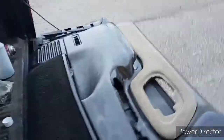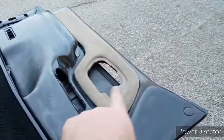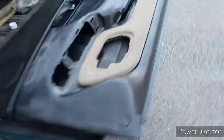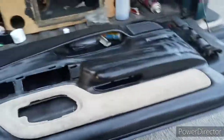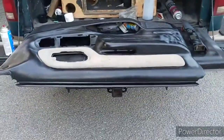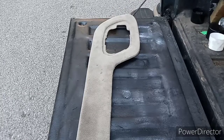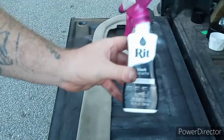That actually doesn't look bad whatsoever. What I was really going to do was make the carpet white and everything that was black in the interior, but I'm going full black because it just wouldn't look right. Now I'm going to show you guys how to paint the carpet — and you don't actually paint it, you just use this stuff.